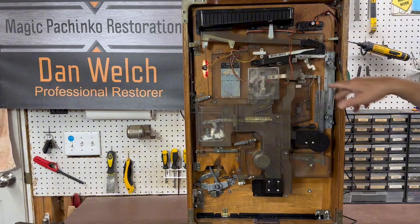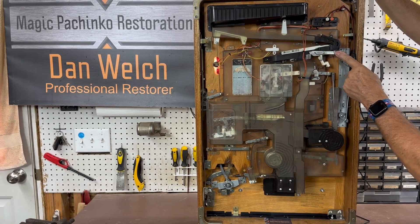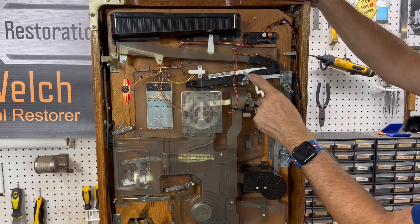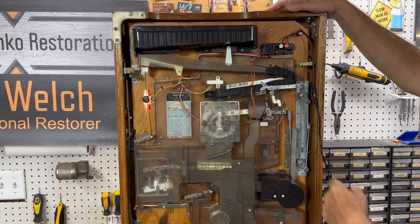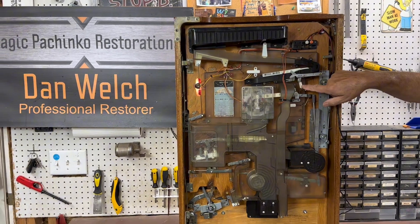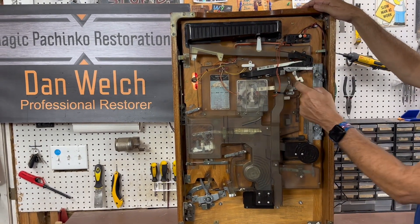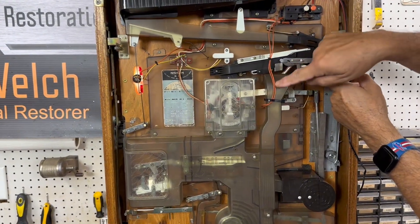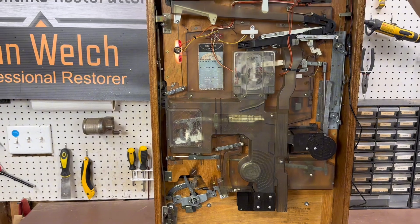When you go to load this thing, right here is what's called the ball dump latch. You want to take this little metal tab and push it over so that it latches. When you get the machine it'll probably be unlatched — you're going to push this over. What it does is keep these two legs from swinging down. There's a flat piece on the end of these legs that creates a bridge allowing balls to travel over to the jackpot chamber. If this is unlatched, the legs swing down and allow all the balls to go down the exit chute and empty out — which is how you empty the machine if you want to remove all the balls.